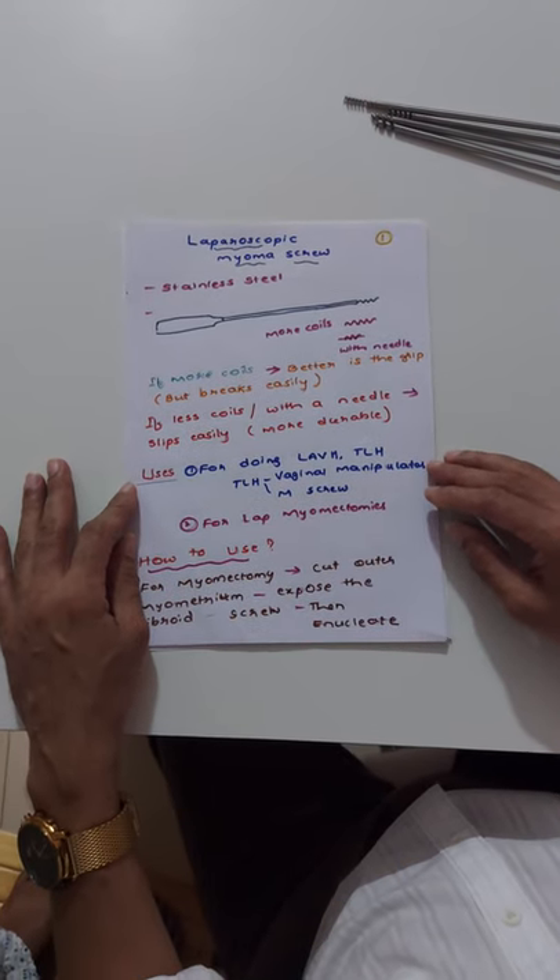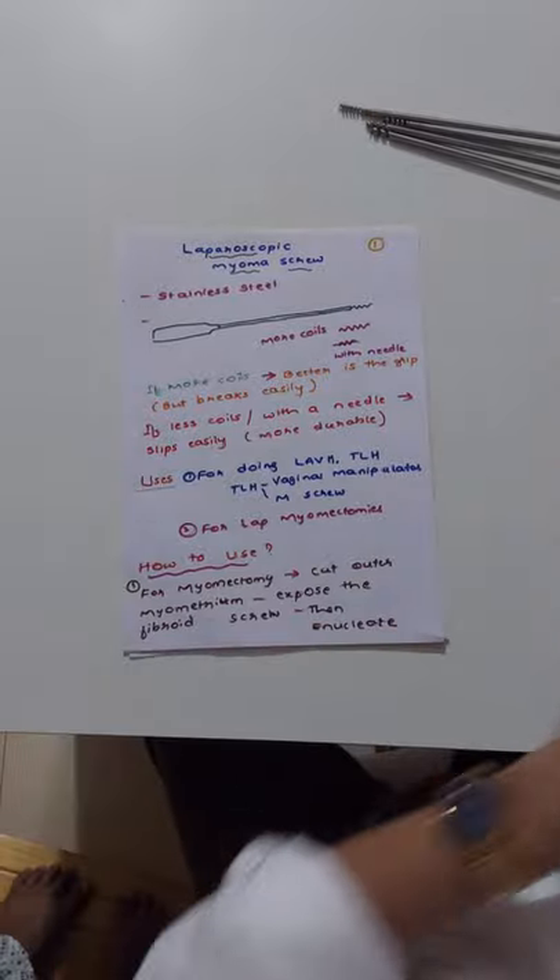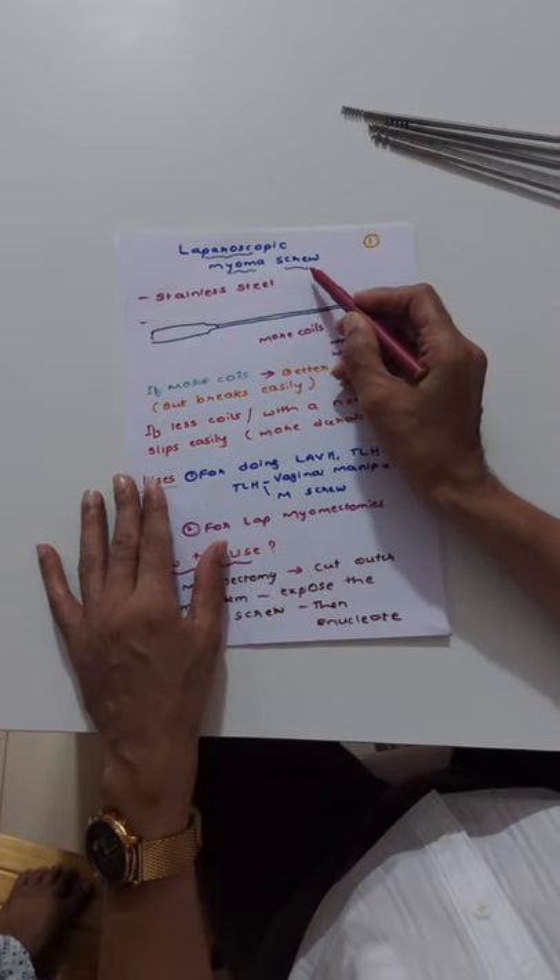Good morning doctors. Today I will talk about laparoscopic myoma screws.